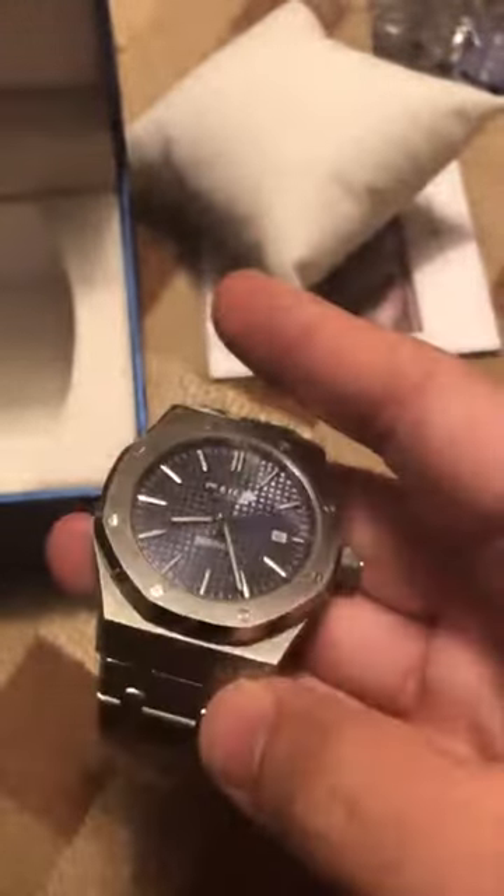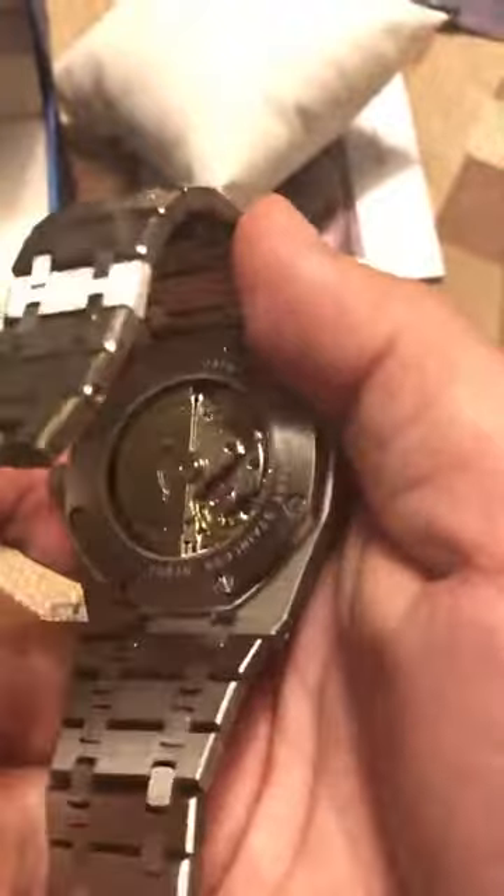It's a 42 millimeter case but it does not feel that big to me, especially on a seven-inch wrist. It's very easy to set the time. Here looking at the back of the watch...